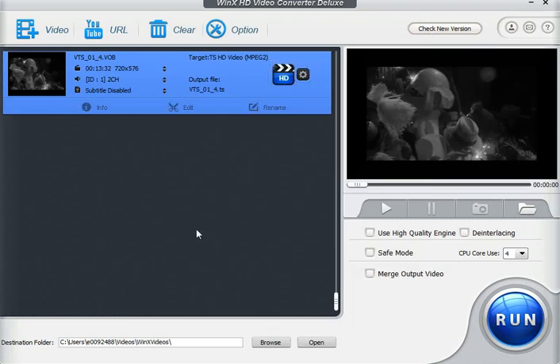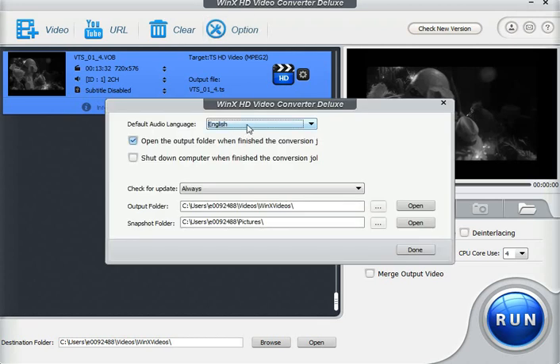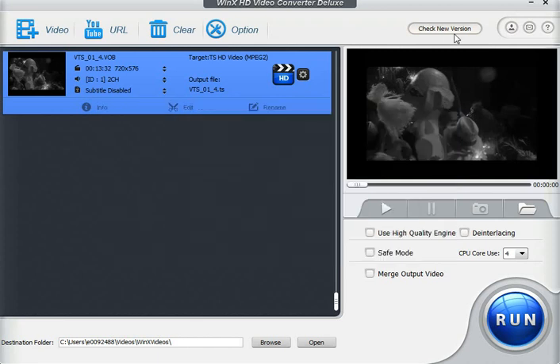This is really an all-in-one converter and you don't find this in a lot of places. For someone like myself, I use a lot of different formats from digital cameras, webcam recordings, or downloading files from places like YouTube. This will let you convert all those files to one standard file that works with your video editing system, making it extremely easy for anybody. There are also basic options for default audio language and opening the output folder. One thing to mention: with the free version, they're not supporting future upgrades, but it's not even that expensive if you want to upgrade.